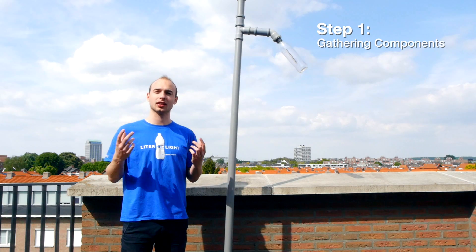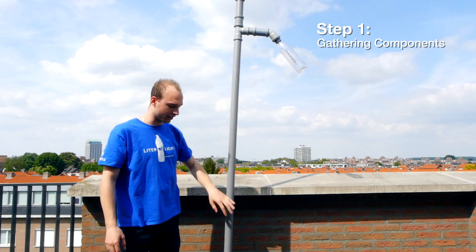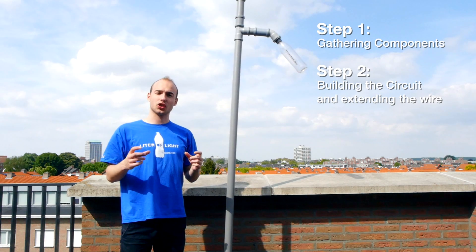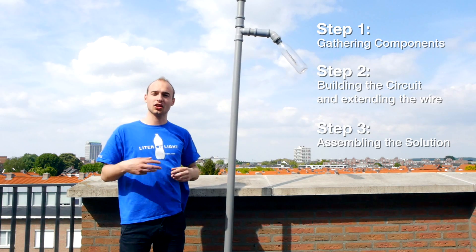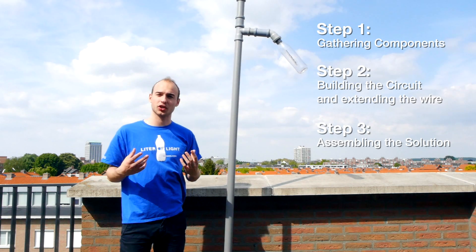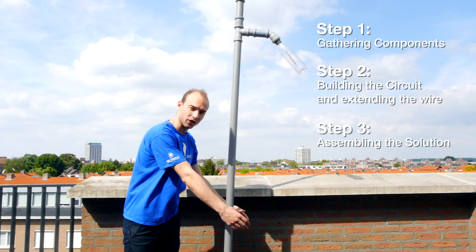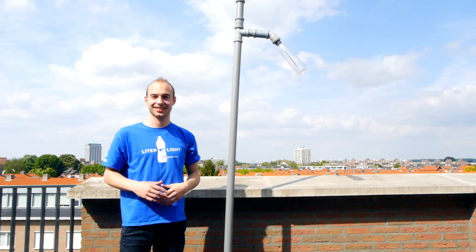Having our solution assembled, let's quickly summarize all three steps. The first step was getting all the components together, from connectors to the battery, the bulb, and the solar panel. The second step was getting the circuit done and extending the wires to run through all our system. The third step was assembling the solution itself, from the upper part down to the bottom, where we connect it with our wood support — which in a real installation should be set in gravel, sand, and cement. Enjoy. Bye!